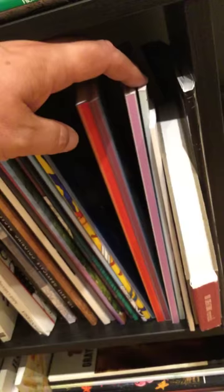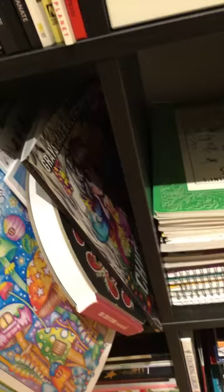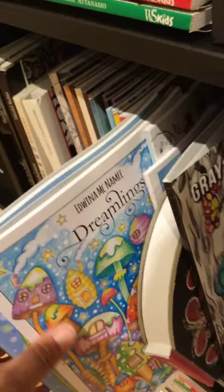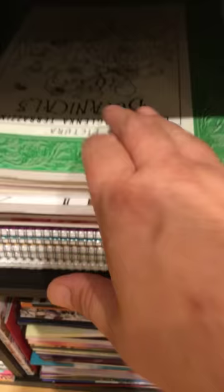Moving on, these are just some grayscale books - just cheap and cheerful ones. And these two are quite recent - again I think one of them was enabled by John the bibliophile colorist - Dreamlings one and two by Ed Weiner McNamee.